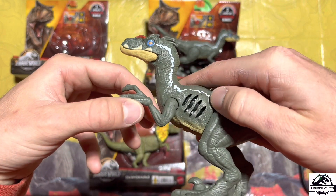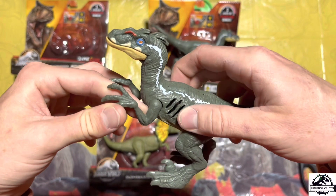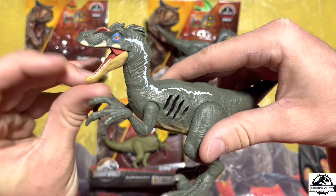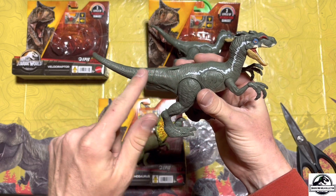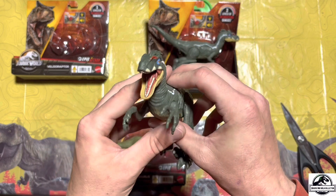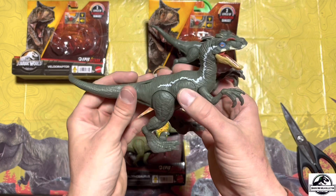On the other side you can see it's got its little sound box, I guess that's where the sounds come out. But overall, minus the missing paint down the tail and on the claws, this is a really quality figure from Mattel. I'm super impressed.